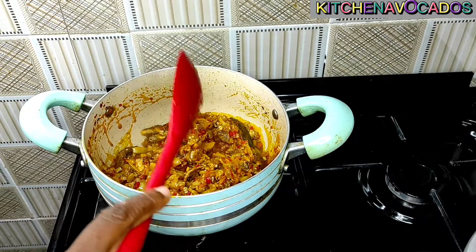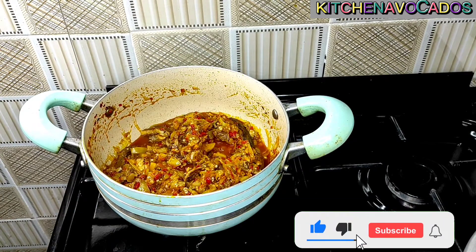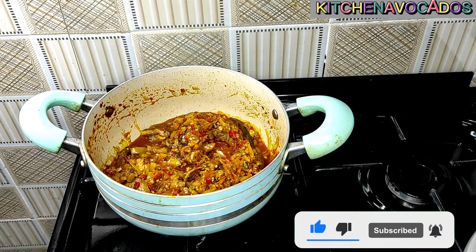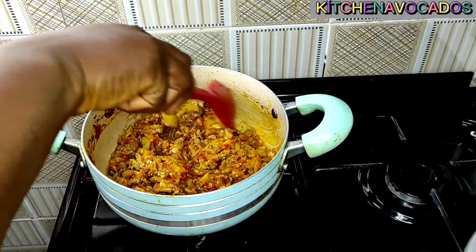I just went ahead, tasted, and realized I needed to add in a little bit of salt, so I added that. I'll mix that and allow it to cook for about a minute or two.